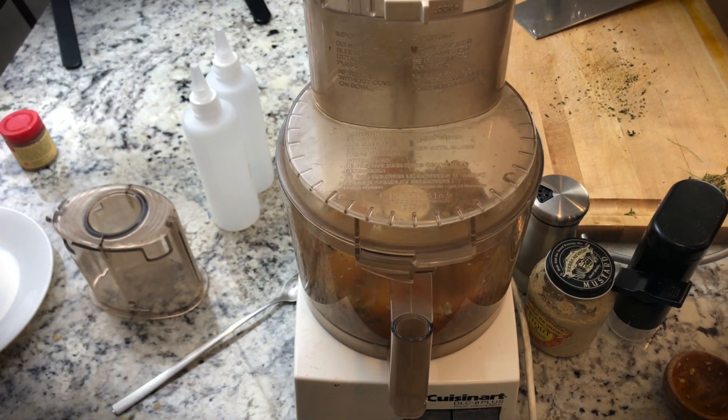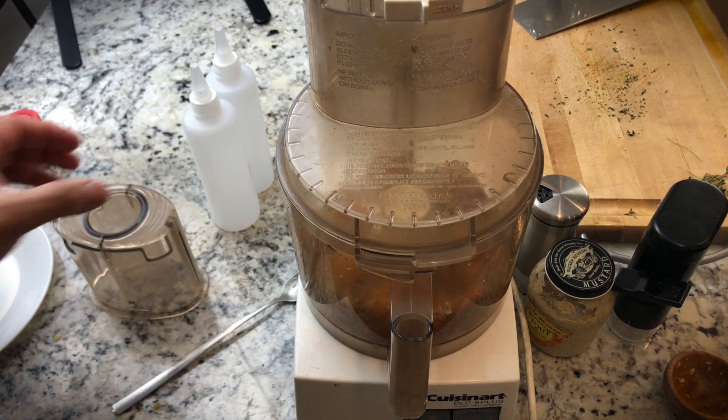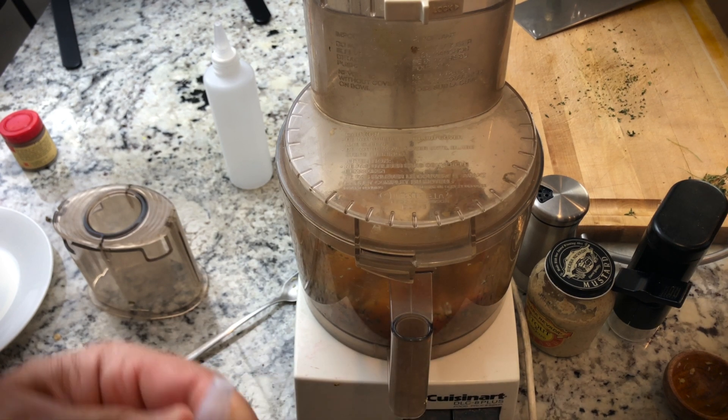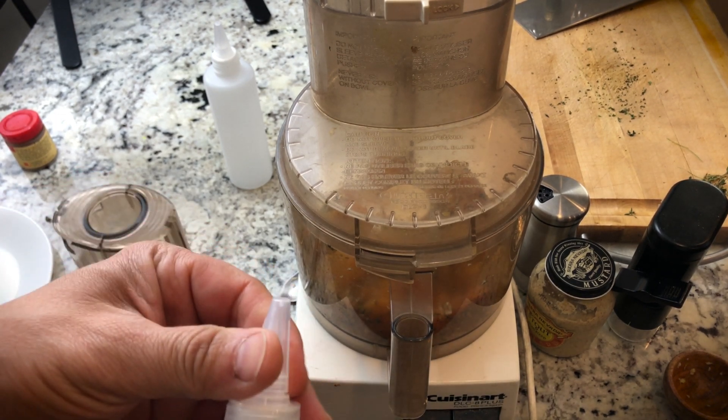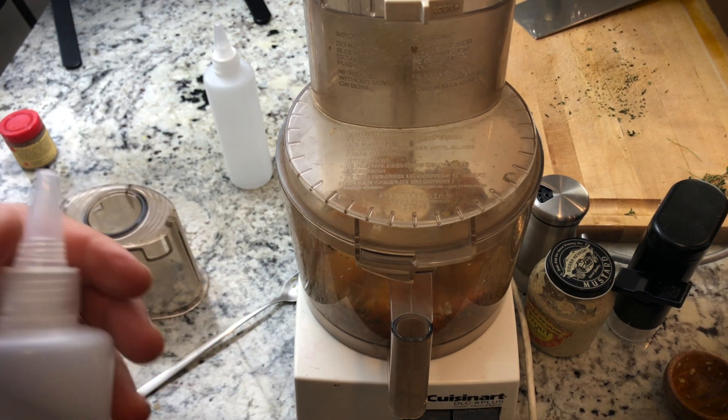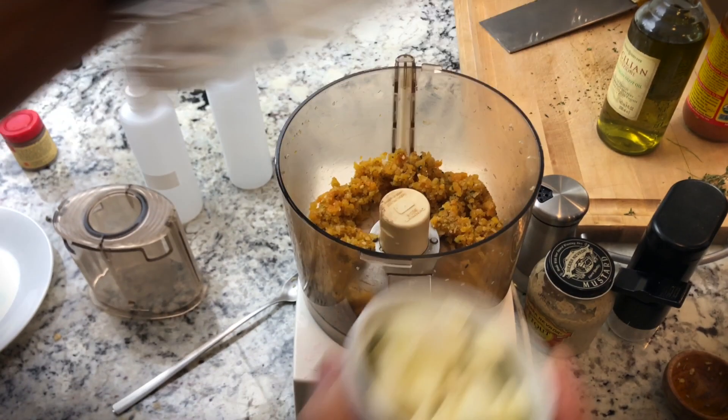I want this to be blended very fine because I'm hoping to get it through the squeeze bottle top. If you were just spooning it on it probably wouldn't matter, or if you're using this as a marinade or to toss your chicken in after you barbecue it, you don't need to get it super fine. Now putting in my onions.